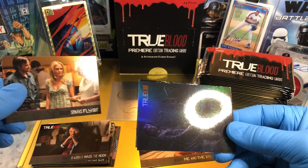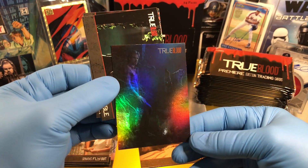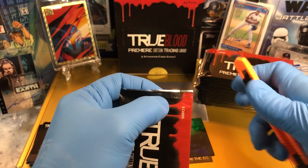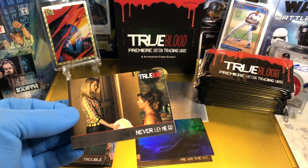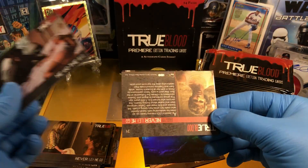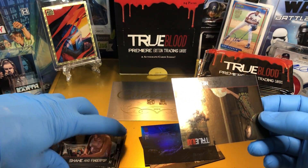Looks like we got another parallel. It's like a puzzle card — Marlotte. Whatever you want to say it. It's like you got a vampire about to go crispy. My favorite characters in this has got to be Pam. Pam's my favorite. Lafayette — Lafayette's awesome. And then Eric Northman. Oh, look at the parallel on this one. I got Sookie. There's Sookie again. And we got another foil card. Tara and Sookie.